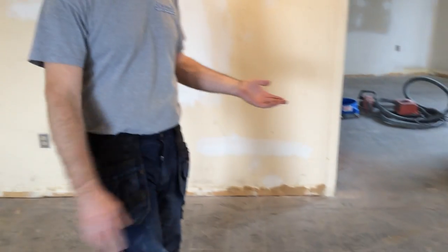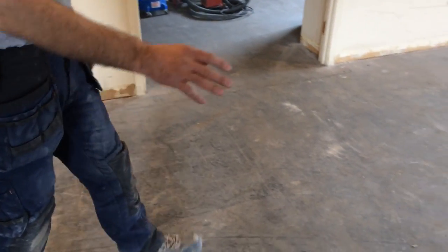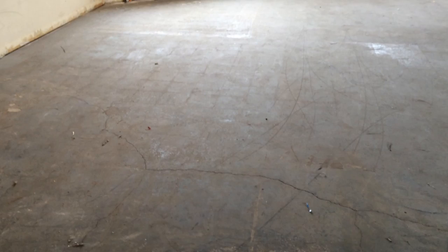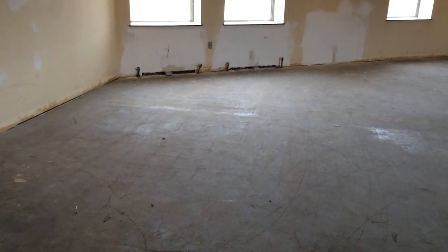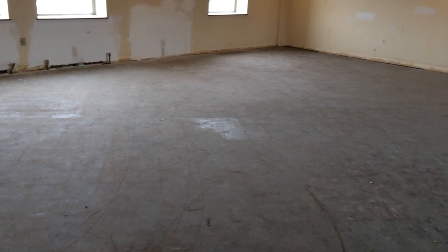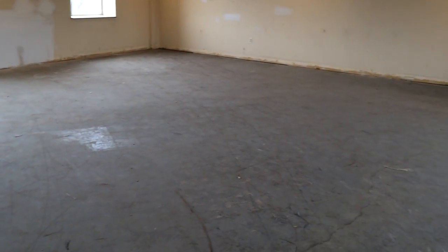Today's project we're going to be grinding and polishing another floor that has black glue on, similar to our last video. They had 8-inch square tiles down. There's cracks in the floor that you can see projecting through now. So we're going to come in first and do a 25 grit diamond grind over the entire floor, remove the black glue and expose the cracks, and then repair the cracks before continuing with the 40 grit diamond.